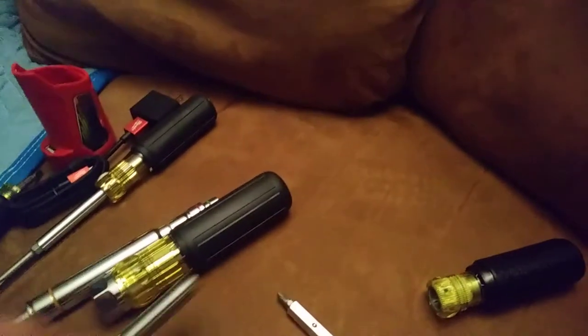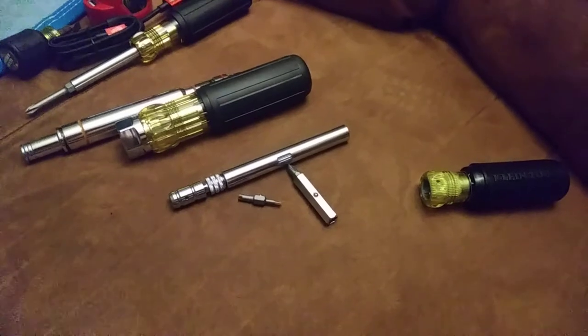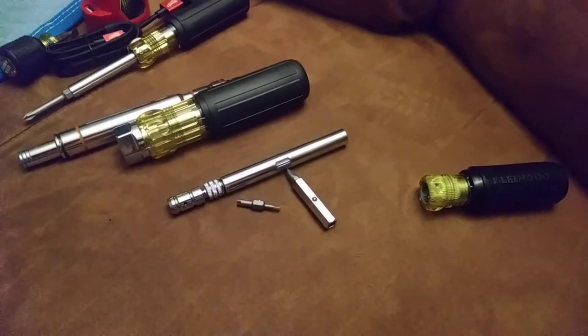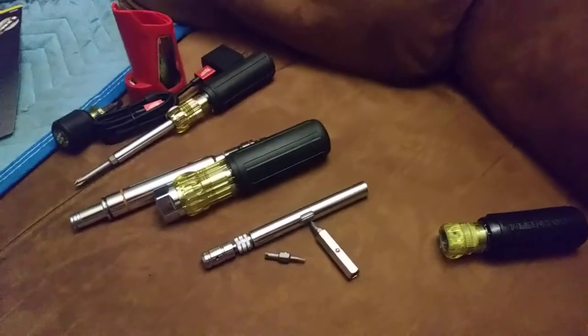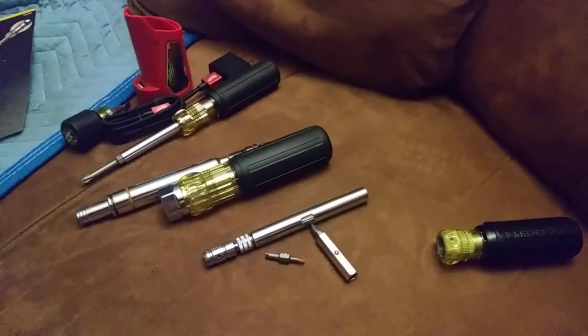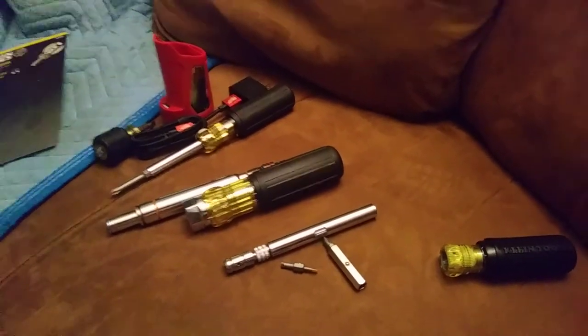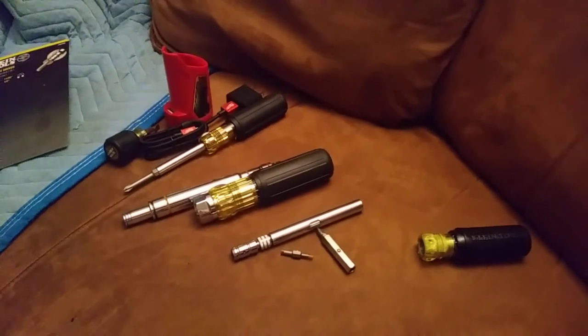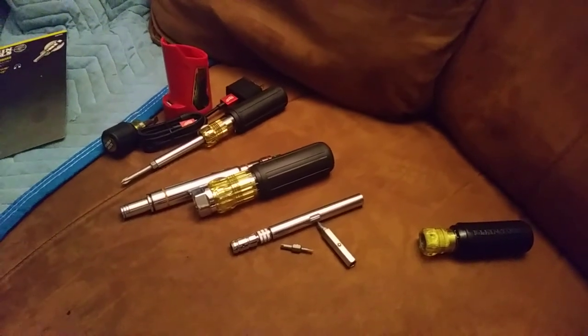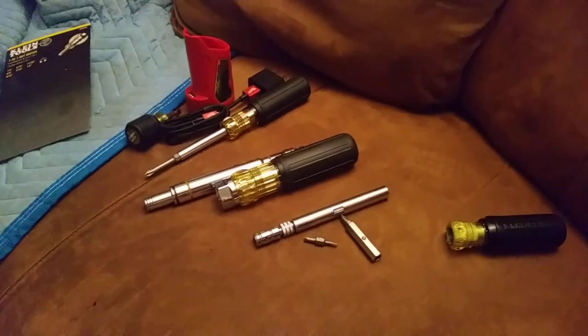I'm still going to keep the 11-in-one nearby, but I'm thinking that's going to be my new go-to when I grab my usual tools — the Klein screwdriver, the wire strippers, diagonal cutters, and multi-meter. Anyway, that's pretty much it. I did order a couple other things recently — got some of those safety-cut drywall blades, and I've got a couple more things coming in, so I might do another quick little video. Just wanted to check in so you guys know I'm not completely dead. Just been busy with work and life. Appreciate you guys watching — have a good one!